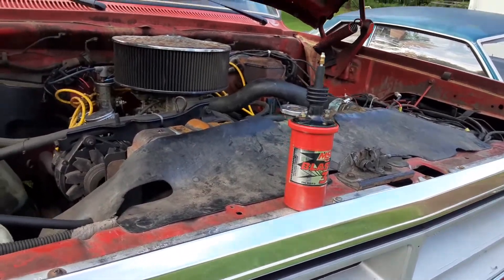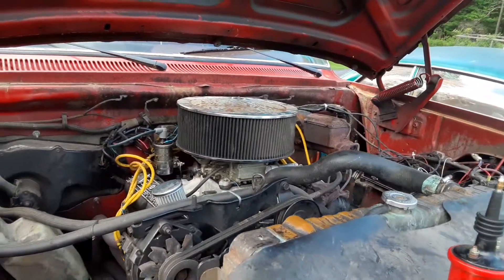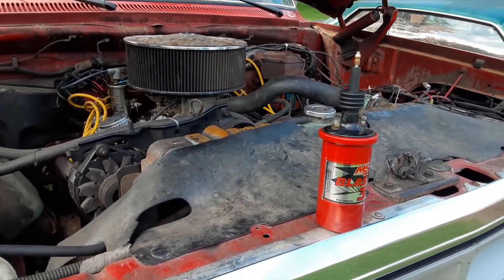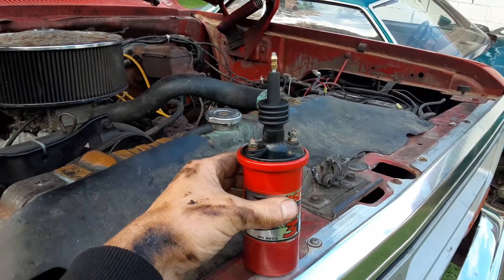I'll make a short video here of the problems I had. This is my Dodge 87 360. I was having a lot of problems with it. I thought it was carburetor, but it was an ignition problem. I bought a Blaster 3 coil.